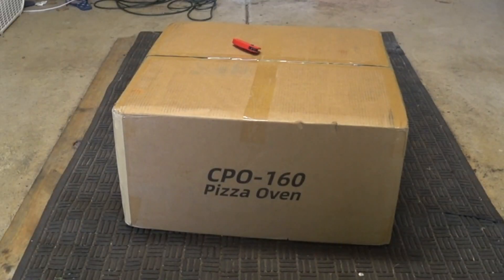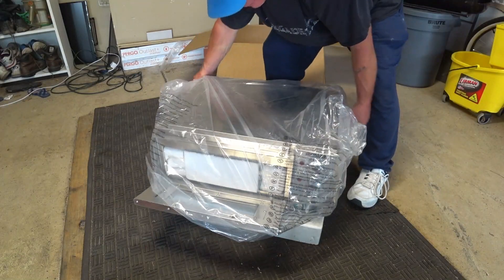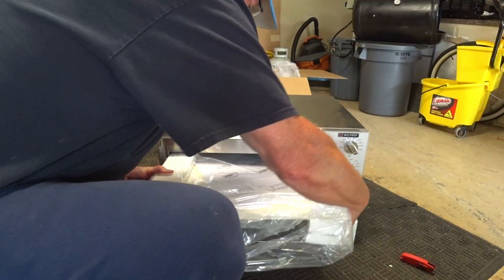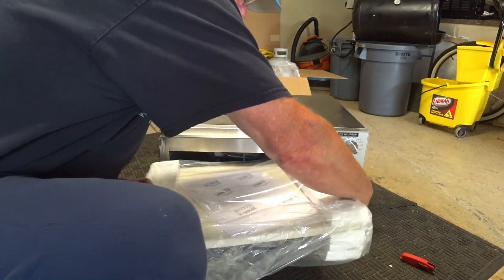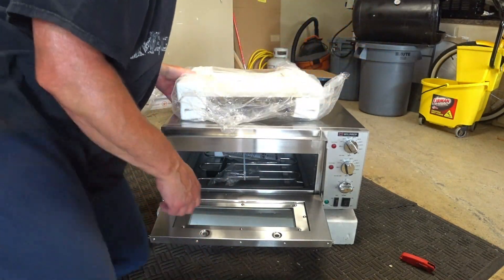I received the pizza oven through Amazon from a delivery driver — here's the box. It's not going to be a full-fledged unboxing video. Just typical packaging. It was packaged nicely. The pizza stone was not broken — that was my main concern. It was tucked away inside the oven with a bunch of foam, wrapping, and cardboard.